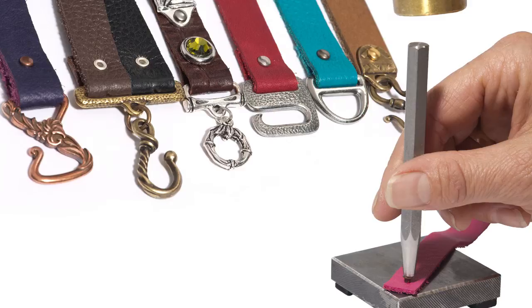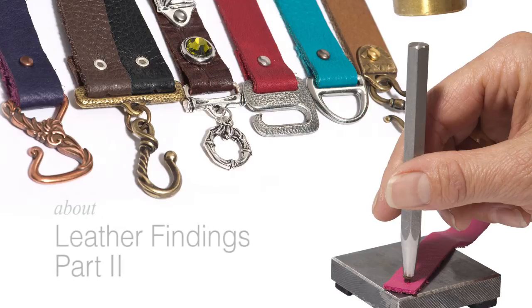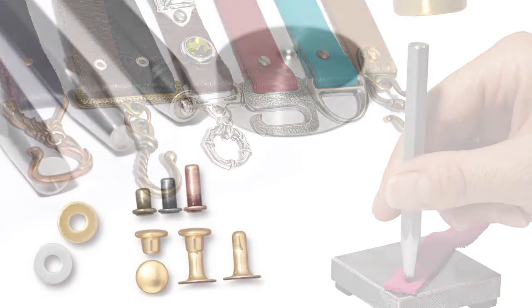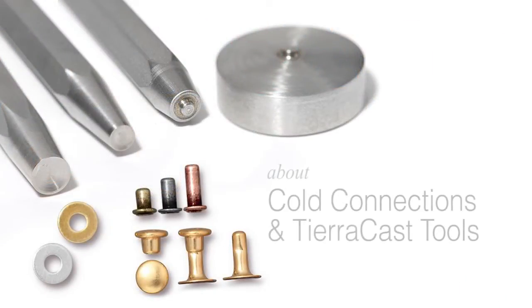Hello everyone, this is Tracy at TRCast and I'm very pleased to tell you about our Leather Findings 2 product release. This innovative collection expands our existing Leather Findings line and offers new options for cold connecting, new leather components, and most excitingly, precision tools that we've developed specifically for working with our Leather Findings system.